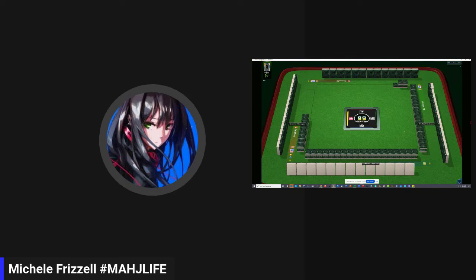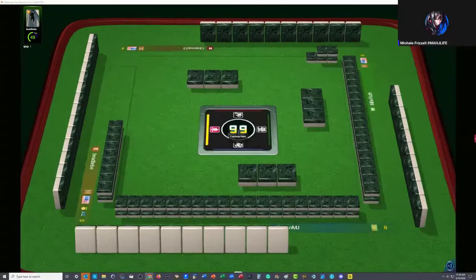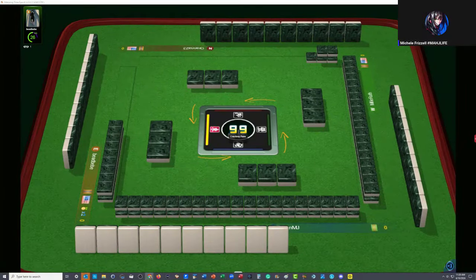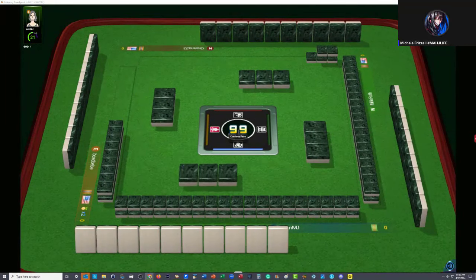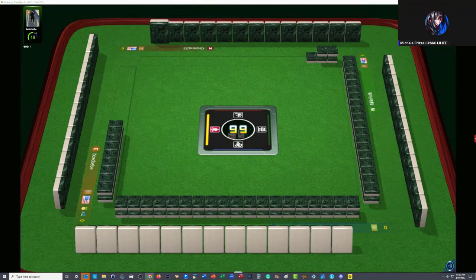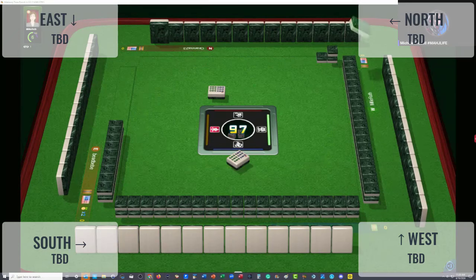We're waiting for the optional across. I'll go full screen so you can see the tiles. The Charleston is now over. First tile coming out - six bamboo. We'll wait for the first couple rounds of discards.